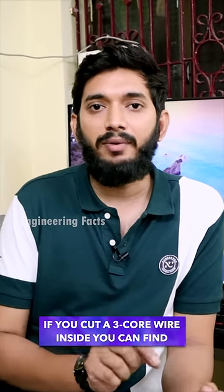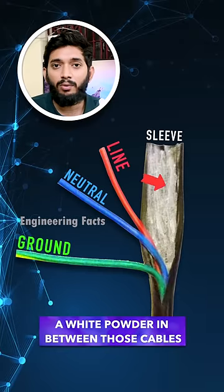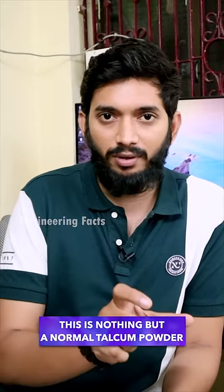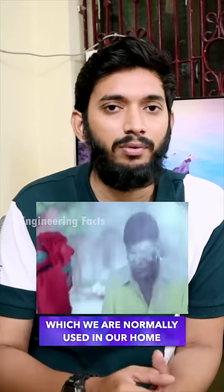If you use a 3-core cable, you can use a white-colored powder. What is this powder? This powder is a talcum powder.